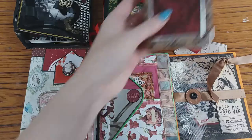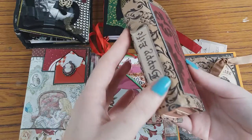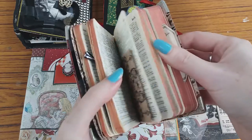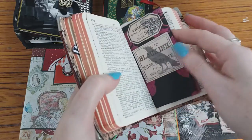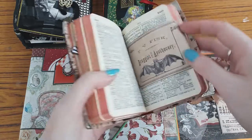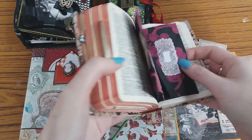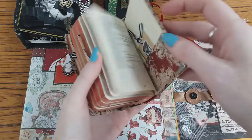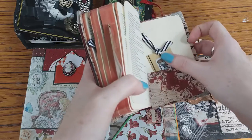Now this is just upcycling an old book. This particular one was a dictionary, and I've just made some little pull-outs, some tags and some pockets, and I've stuck them in random places on some of the pages inside the book. I've made some little tags as well.